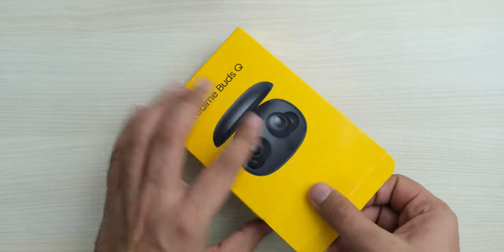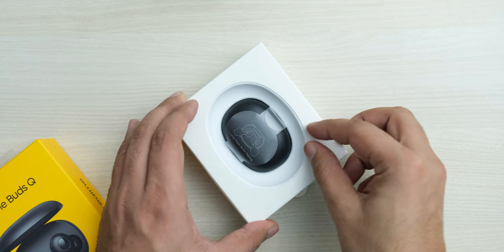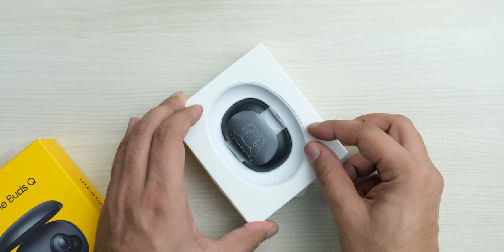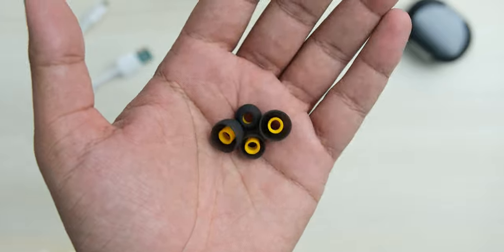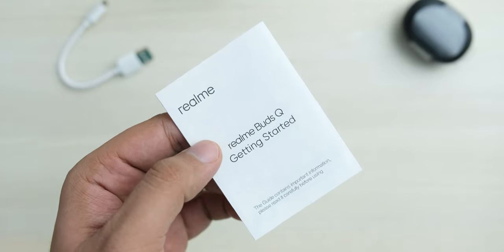In the box, you get the earbuds in their case with instructions on how to turn them on for the first time, then you get a micro USB cable, some extra ear tips of different sizes, and finally a manual with warranty card.